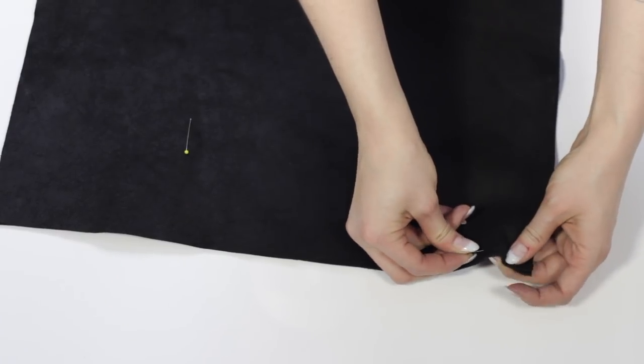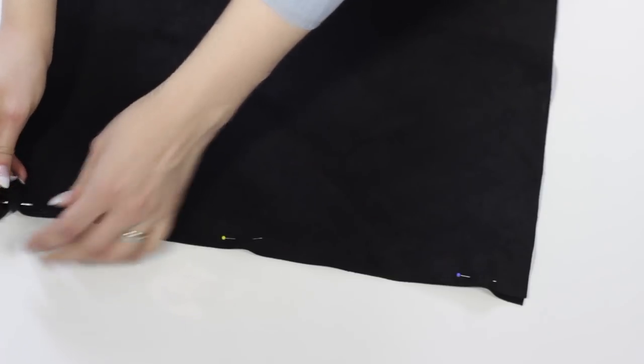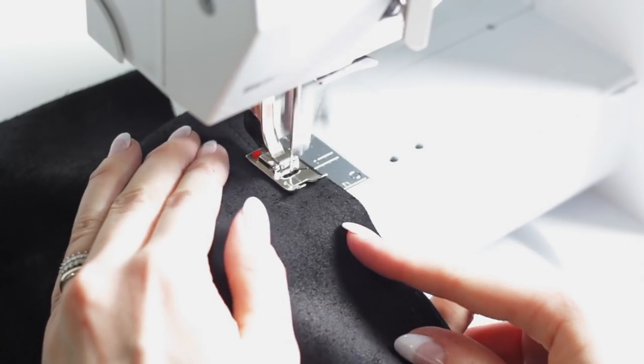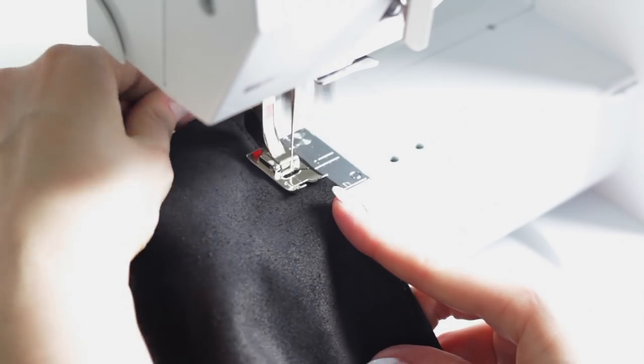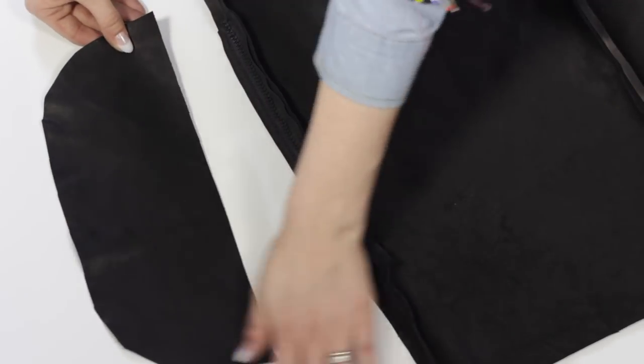After this I sewed together the other side seam — though I actually shouldn't have sewed it all the way through, and I'll show you what I mean soon. Next I sewed the bottom piece in place.